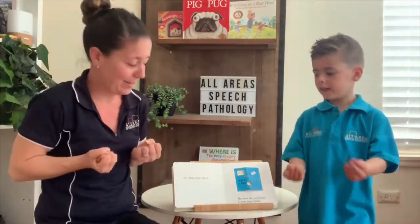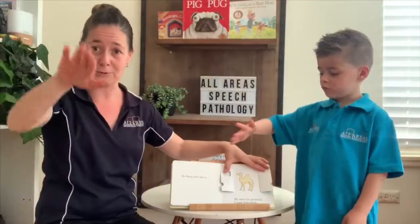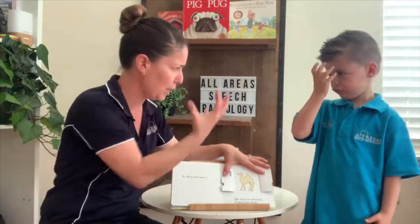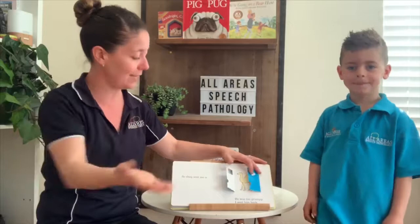So they sent me a camel. Does it make his two humps? He was too grumpy. You got a grumpy face? Grumpy. So I sent him back.